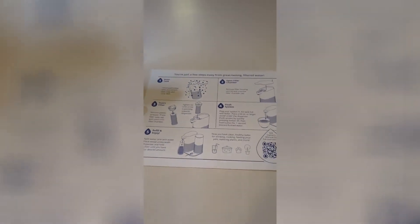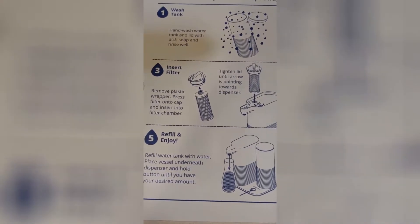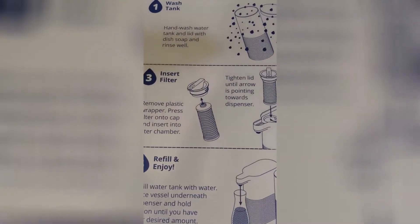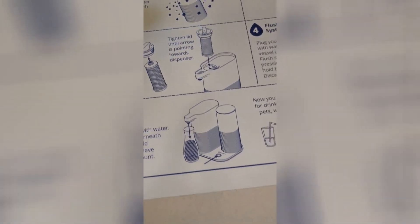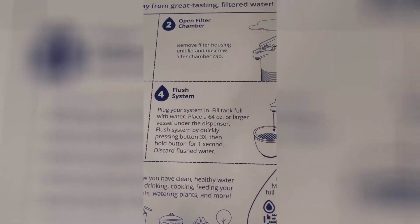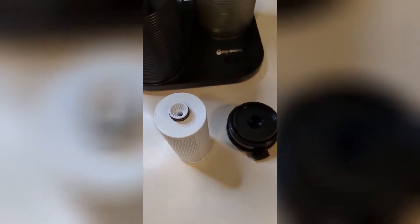You also get a nice big cardboard insert that shows you exactly what to do. You wash the tank first, open the chamber, and then insert the filter by pushing it onto the cap and tightening it down. Then you have to flush the system, and after that you can refill it and enjoy the water. I'm going to go ahead and put the filter in and see how this works.